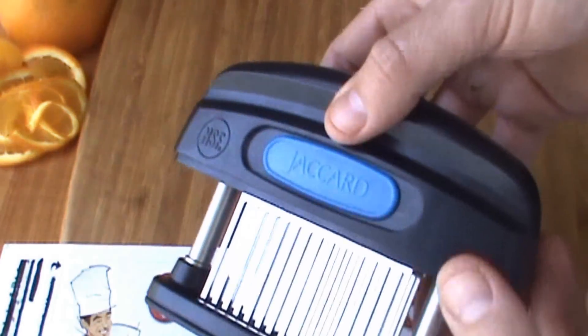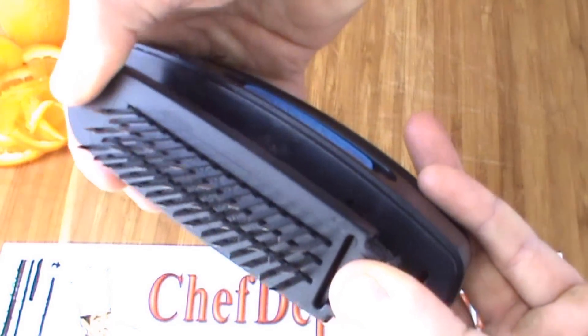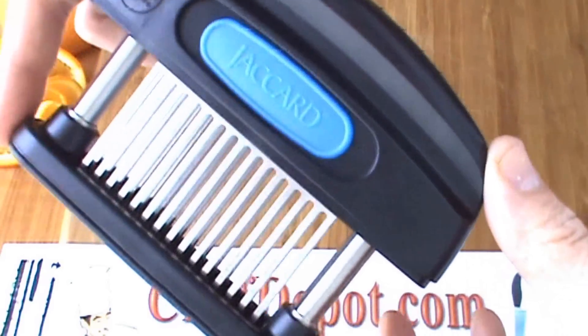Hello, I'm reviewing this Jacquard Meat Tenderizer. This particular model has 45 stainless steel blades. They tenderize and help marinate the meat.